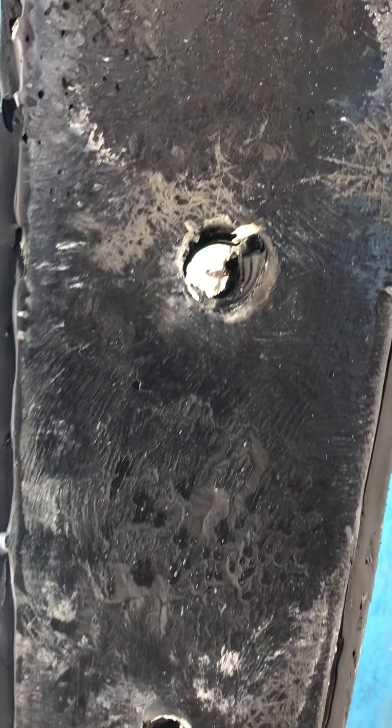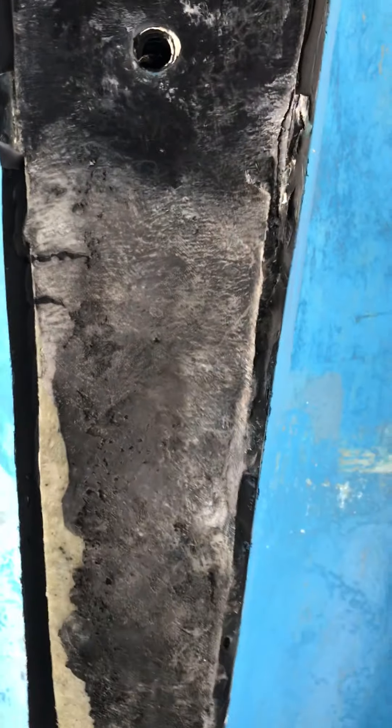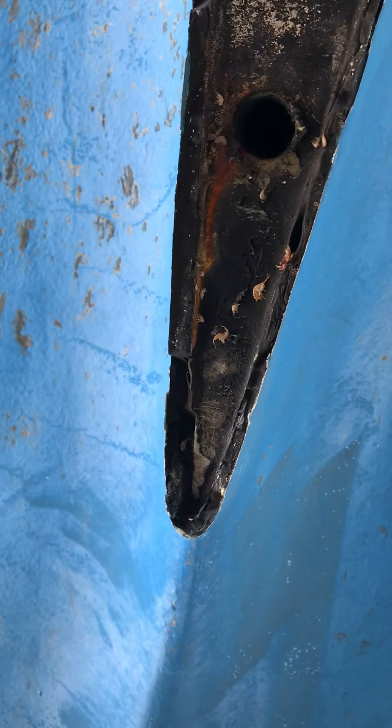Coming back a little bit further, this is bolt hole number five. It looks like the Sikaflex isn't bad in this area. Then coming back, bolt hole number six, which is just a smaller one. For the most part there are no voids, but you see the white stuff here again. Coming back we've got bolt hole number seven — that's right here — and it looks good. These are two smaller bolt holes that go through there.